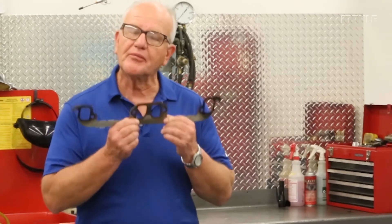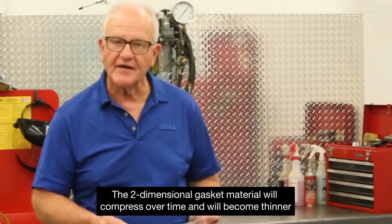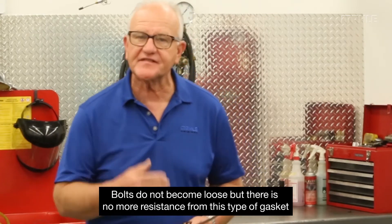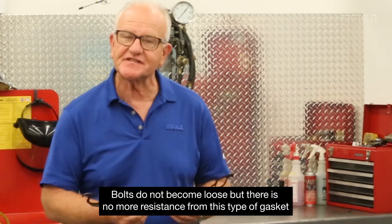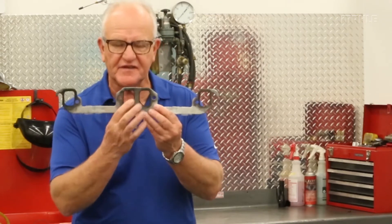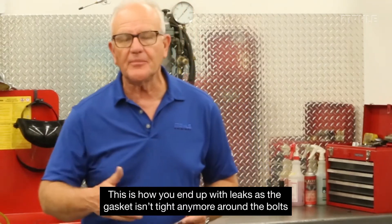The motor starts up, you run and it gets hot, it gets cold, it gets hot. This material over time — could be two weeks or two years — begins to compress. So it starts at 45 thousandths and then it's 43, then 40 thousandths. It isn't that the fastener or bolt got loose; it's just that there is no more resistance from the gasket. As a result of that — and you can see in this application where it's tinted and colored — it's not tight anymore, so you end up with leakage.